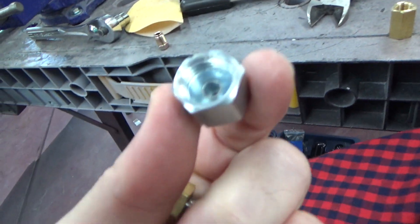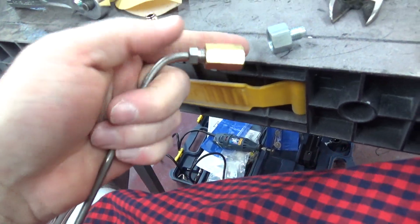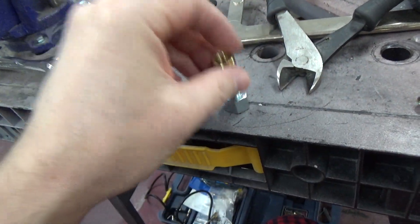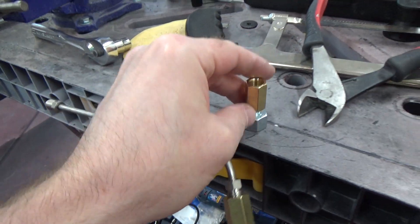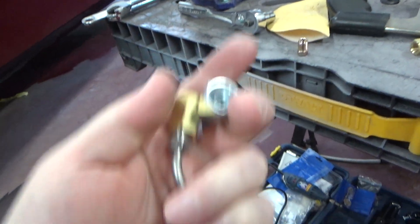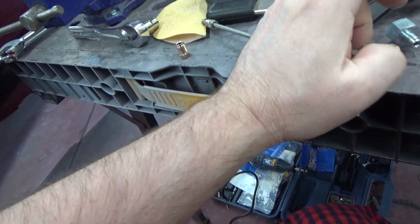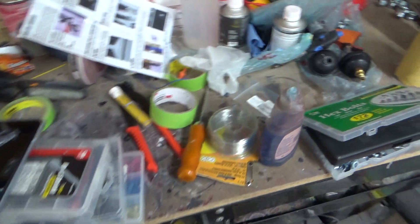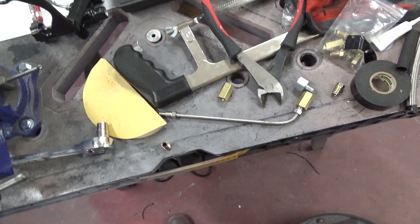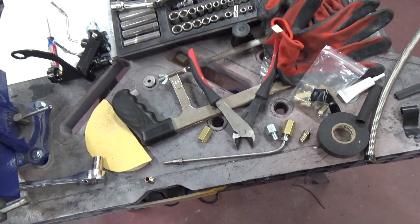The brake line coming from the rear of the car is this size — half inch, I think — and we have to convert it down. So coming out of the car is gonna be a male fitting into this, then I was gonna get one of these unions here, and I can curl this to wherever it needs to be to get into the back of the proportioning valve. I got a set of tubing benders specifically for this purpose — really tight radius benders. I'm gonna try out a full 90 on that; I think I'll be able to get a full 90 out of it.